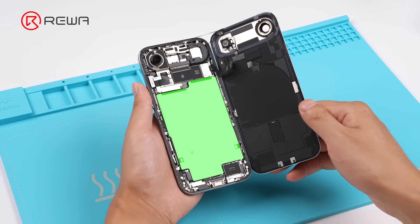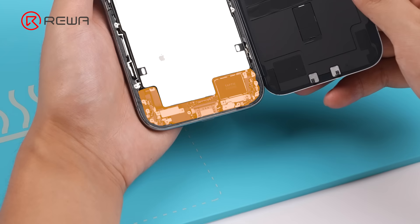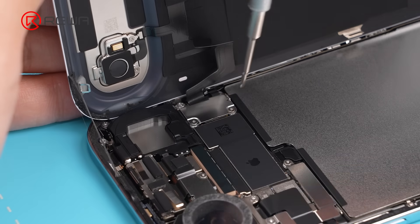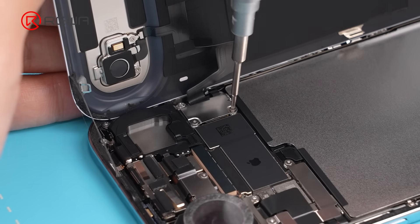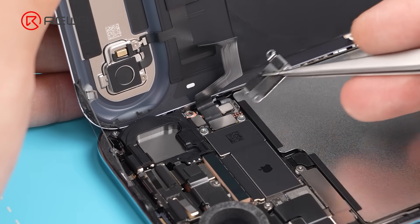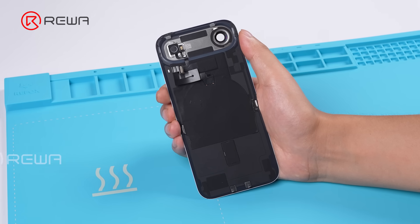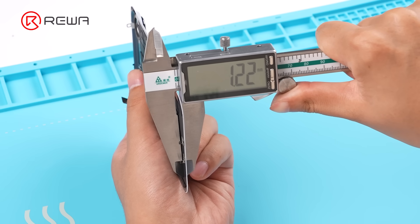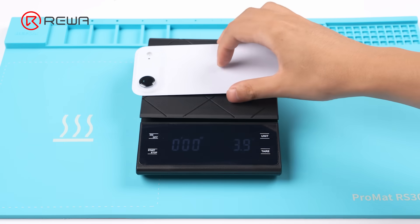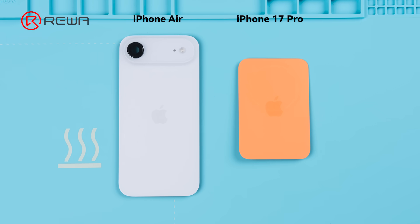The battery takes up nearly two-thirds of the space. There is no SIM card reader and no bottom speaker either. Cover the rear camera with a sponge sticker, then remove the wireless charging coil bracket and disconnect the coil cable. Take off the back cover — it is only 1.21 mm thick and weighs 30.5 grams. The iPhone Air's back cover includes the camera housing.